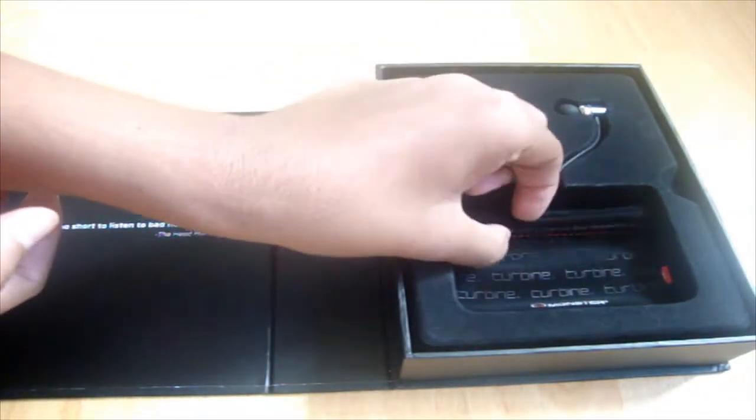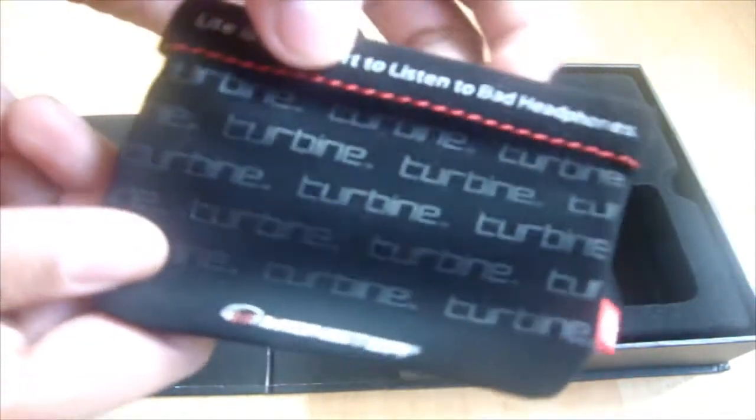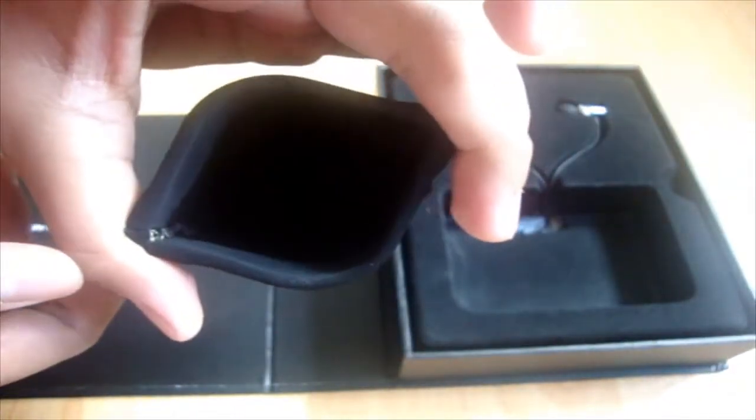They've also included a very nice other carrying pouch where it says 'Turbine' and 'Life is too short to listen to bad headphones' and 'Monster' at the bottom. It opens when you press the clasp, and you can simply put your headphones in and carry it in your pocket or anywhere you'd like. Very nice.